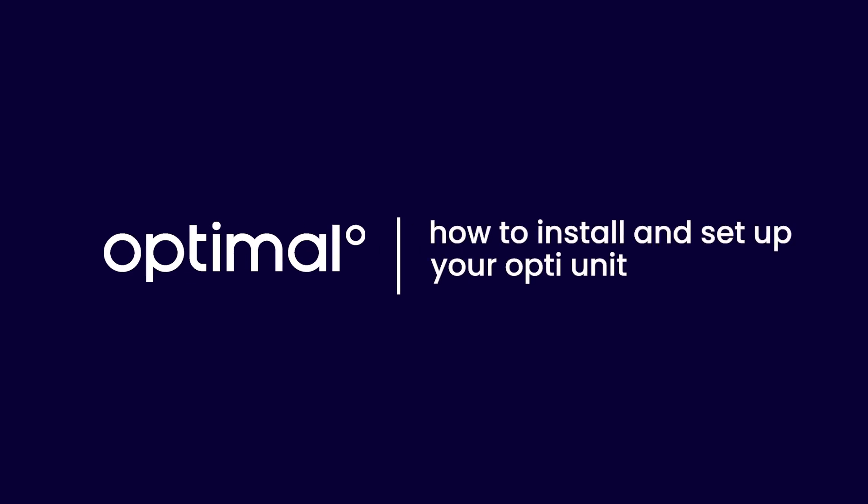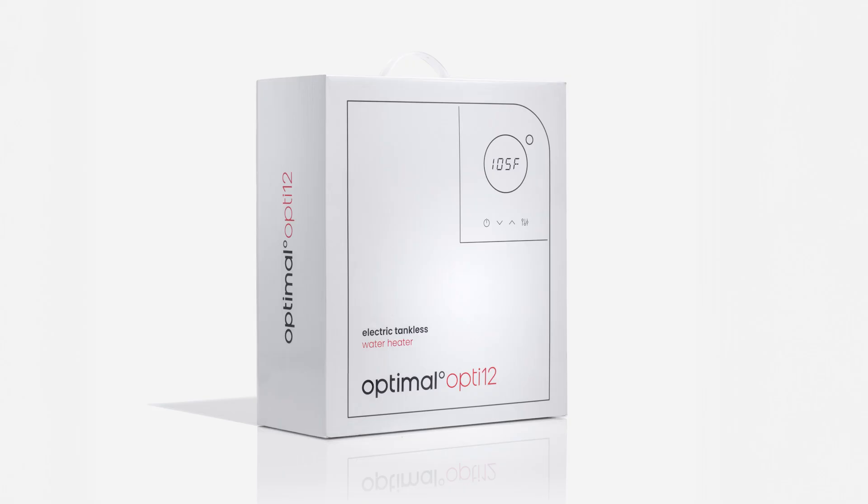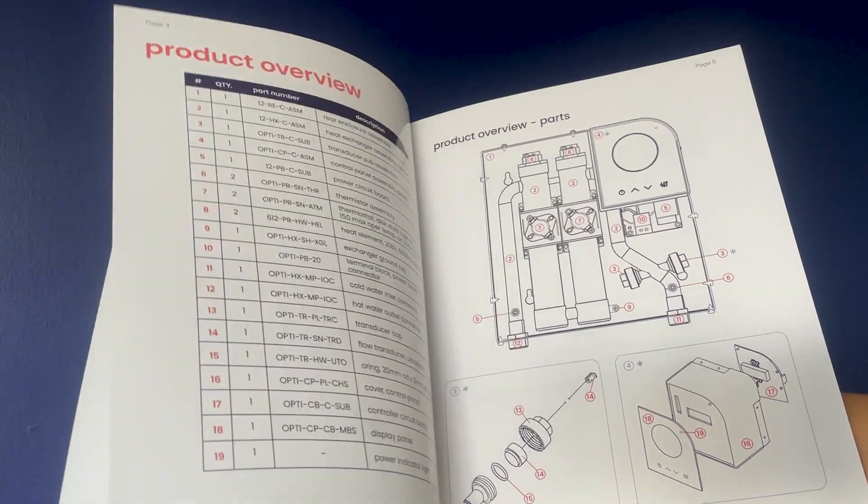Congratulations on your new OptiUnit! Let's get it installed. Before we start, let's review the instruction manual.